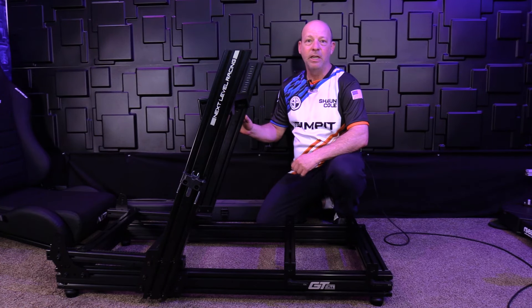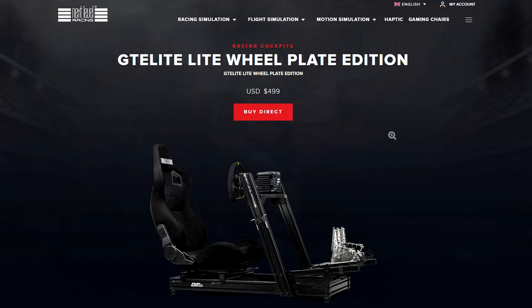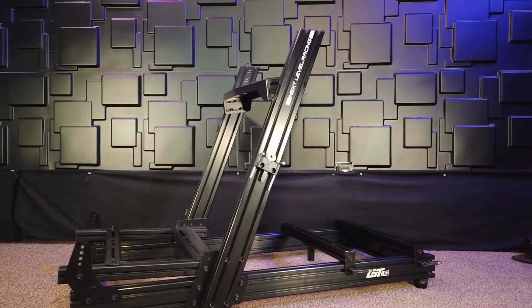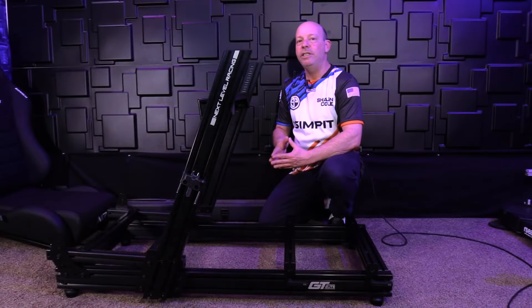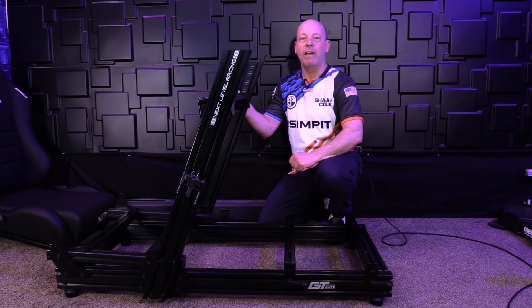Welcome to The SimPit. I'm your host Sean Cole and today we're diving into the Next Level Racing GT Elite Lite Chassis. This compact powerhouse is the younger sibling to the GT Elite and offers many of the same features in a lighter, more compact, and more budget-friendly package.